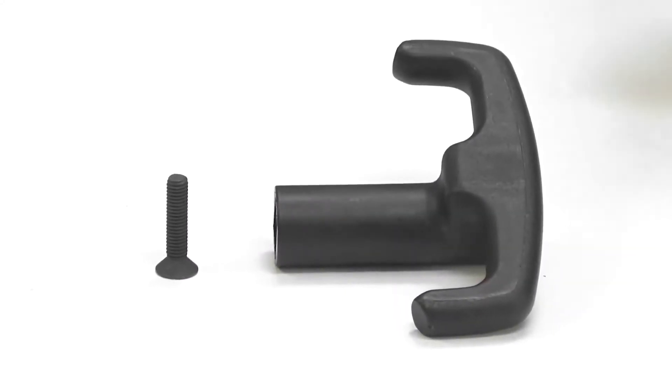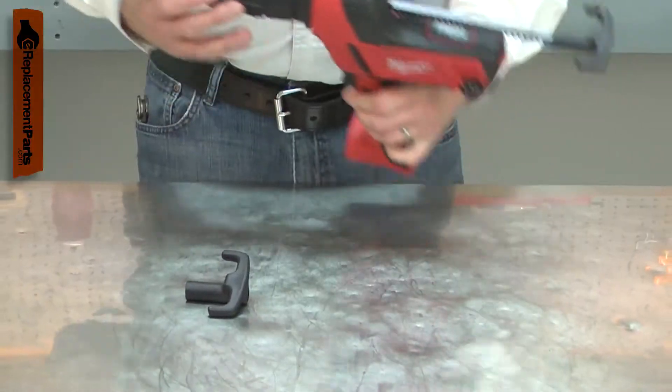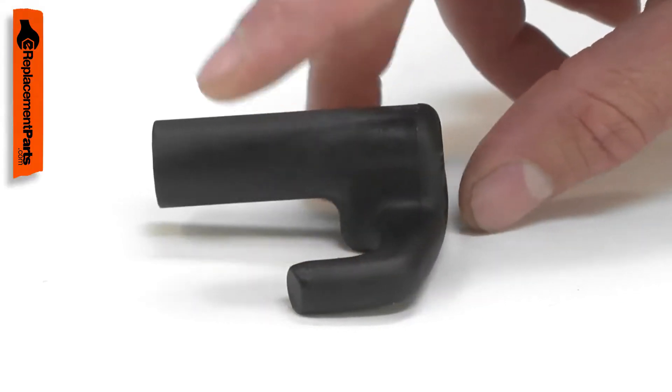The rod handle is attached to the plunger rod. It allows you to manually insert or retract the rod. The handle can be broken if the tool is accidentally dropped or if something falls on it. Replacing the rod handle is a repair that you can do yourself, and I'm going to show you how.